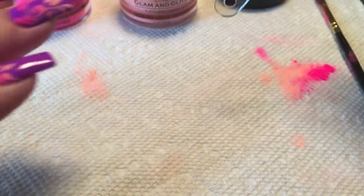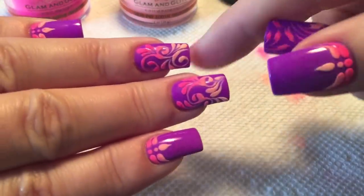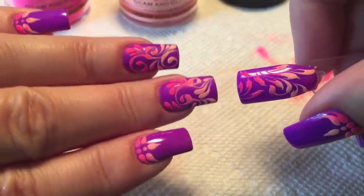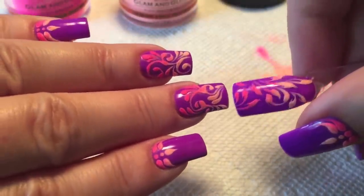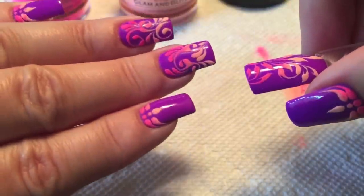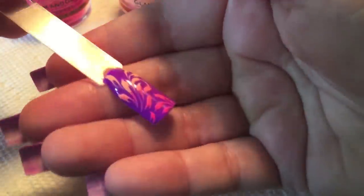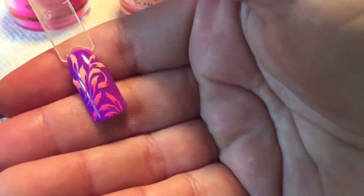Very easy to do. And on my nails, this is five days in, and you can see there's been no fading of the colors and no part of my design is missing. This is with normal wear and tear on the manicure, so this holds up perfectly on the nail.